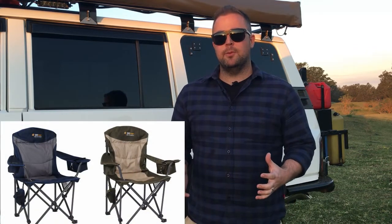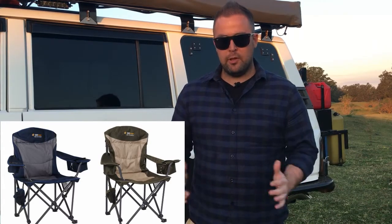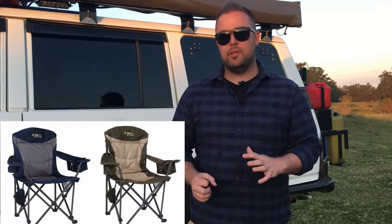Today we're just going to do a quick video on the camp chairs that we use. We changed what we use a little while ago. We used to use the Oz Trail Titan chairs but we had a lot of problems with them, especially on the beach. When you go to fold them up the sand would jam in the arms quite a bit and make it really hard to put them away. So we were looking for a bit of a change.